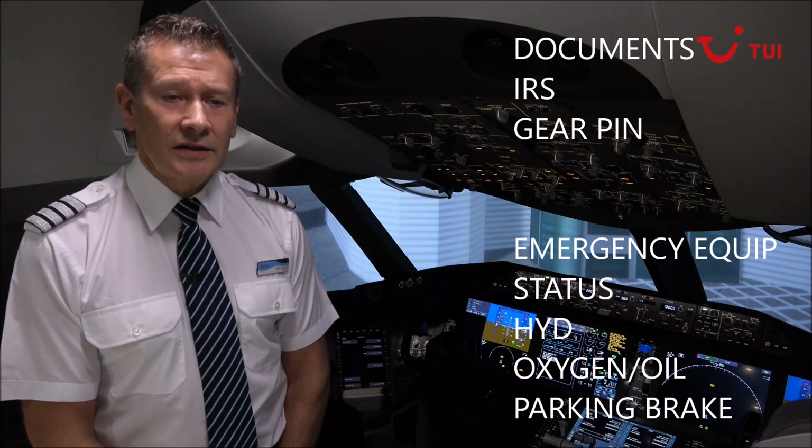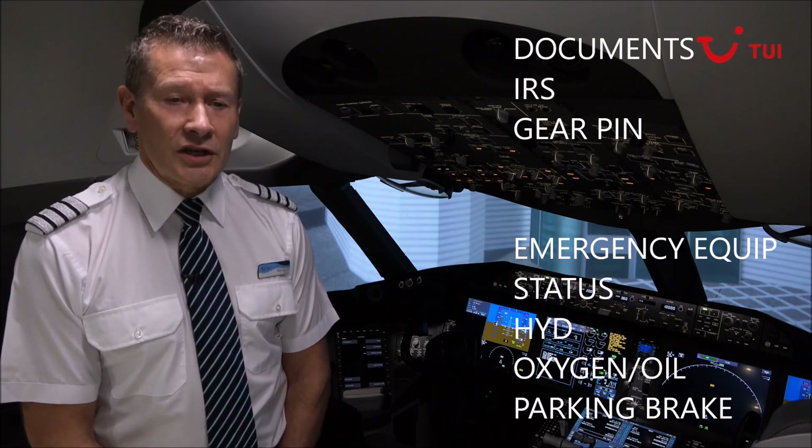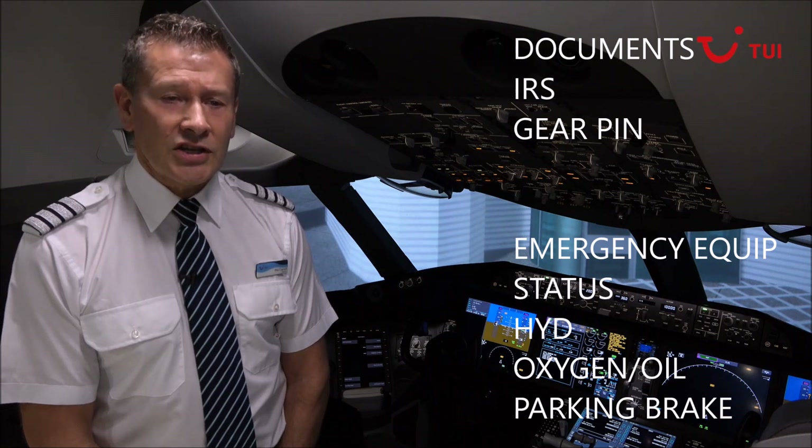ATL check. Emergency equipment check: fire extinguisher checked and stowed, crash axe stowed.